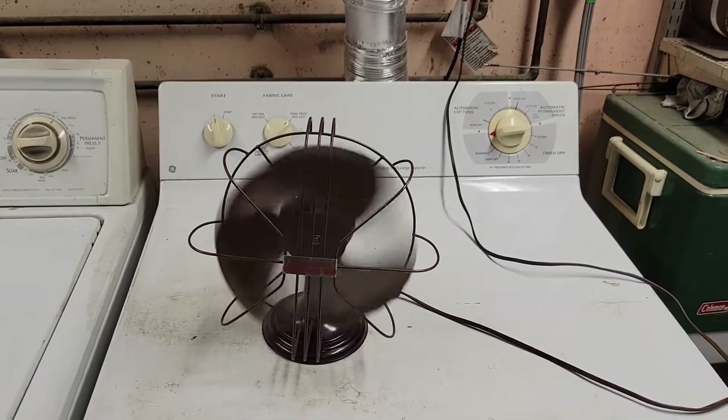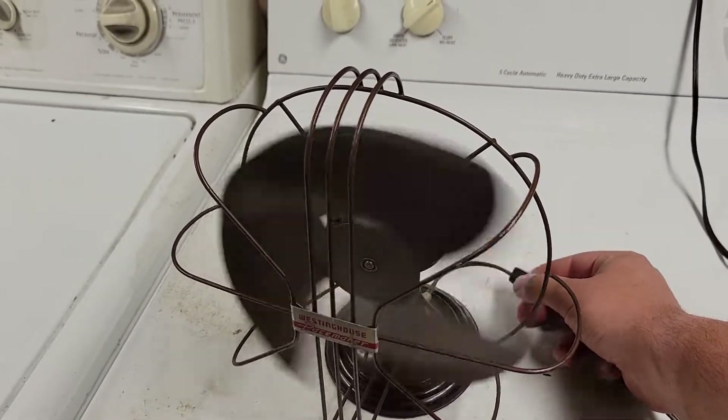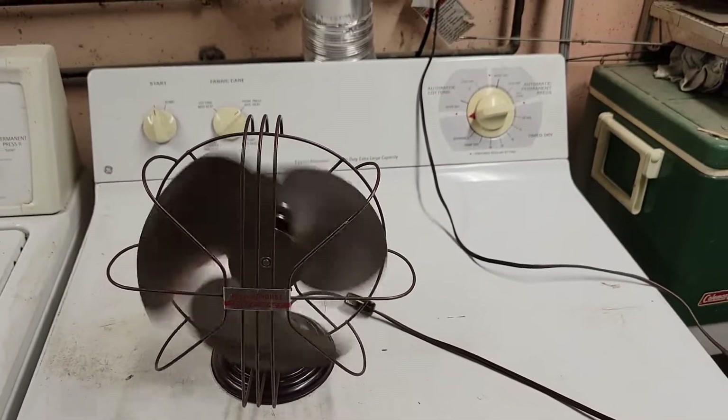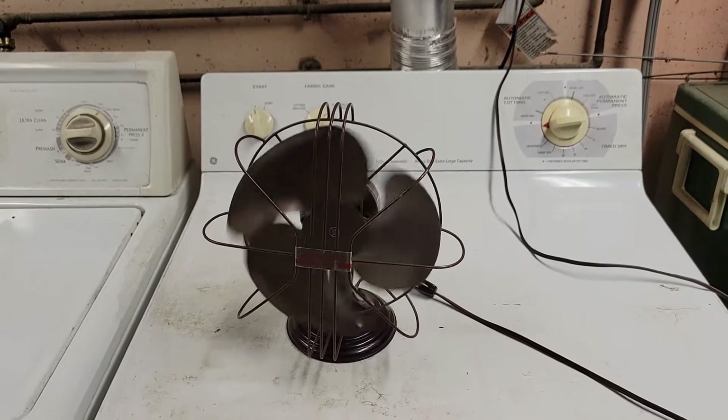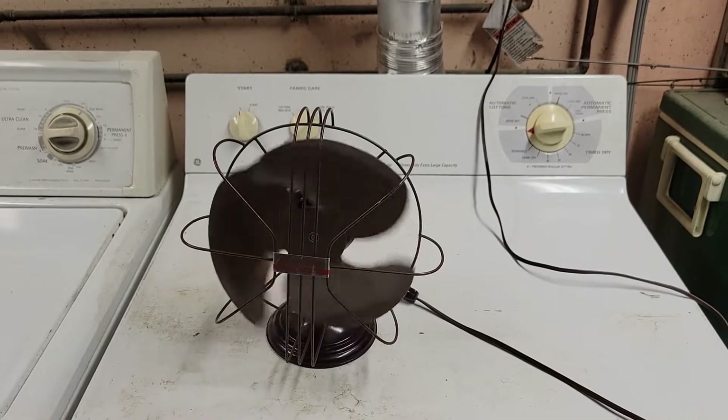Unfortunately, this fan, like most of my collection, is just going to be a shelf queen. Despite that, it runs real nice and smooth, bearings are in good shape, nice spin down.